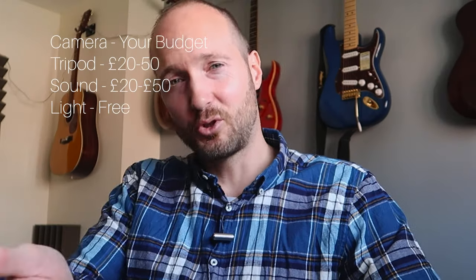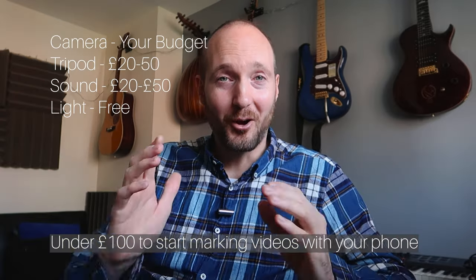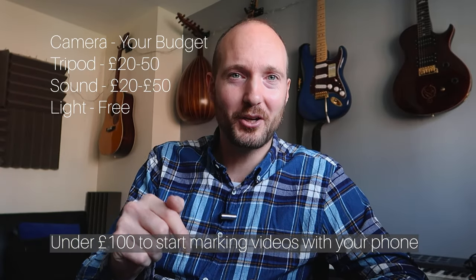That's what you need to kick-start your channel. Gear-wise, here's the cost breakdown: camera around £500, tripod £20, mic £20, cable to connect to your phone £5, and lighting is free if you're using daylight. That's all you need.